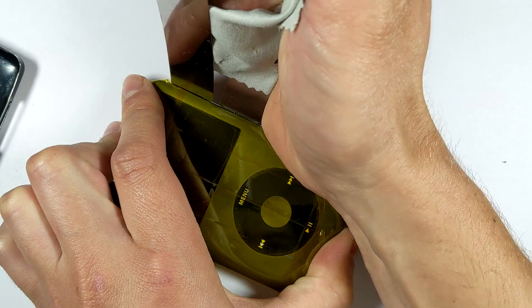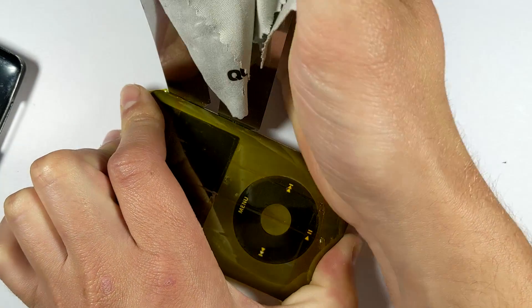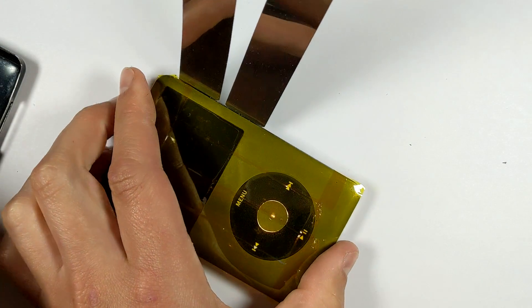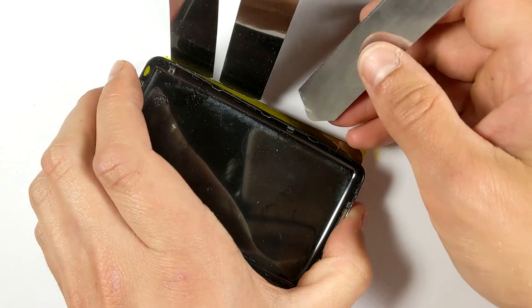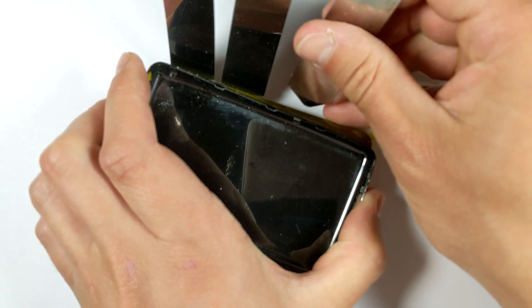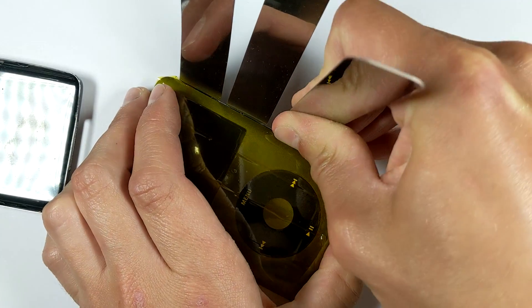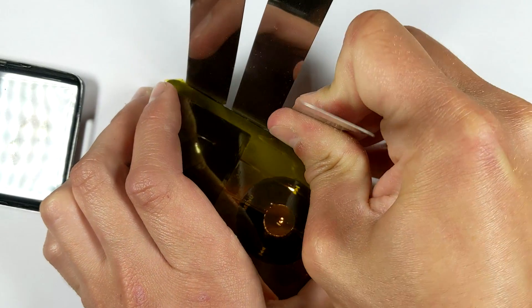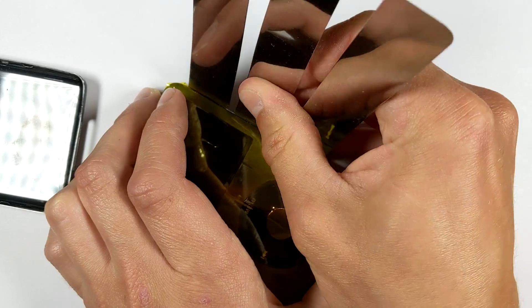Do the four clips on the right side, then put one at the top in between the headphone jack and the hold switch, then do the four on the left side starting from the top again. At some stage it'll pop open, most likely somewhere on the left side. There are two clips on the bottom as well, although there's not enough space to get a tool in there, so I like to leave the bottom for last — once all the other clips are removed, the bottom will just pop right off.